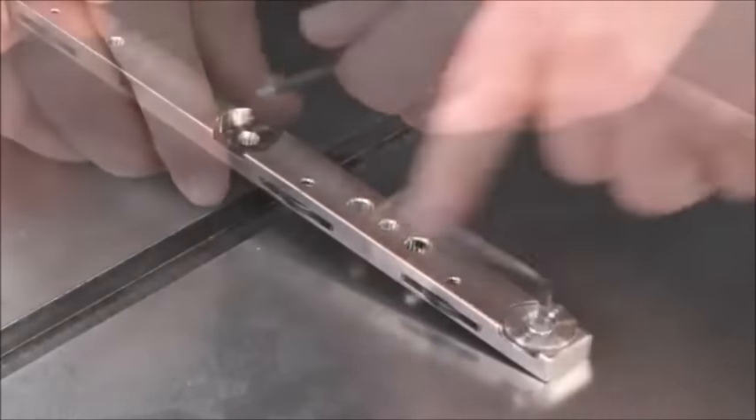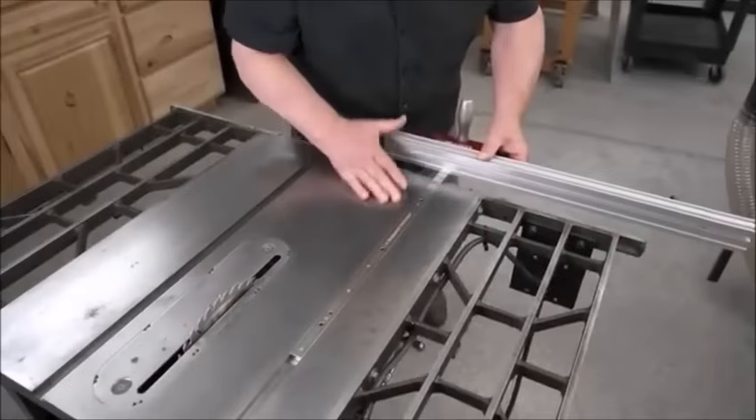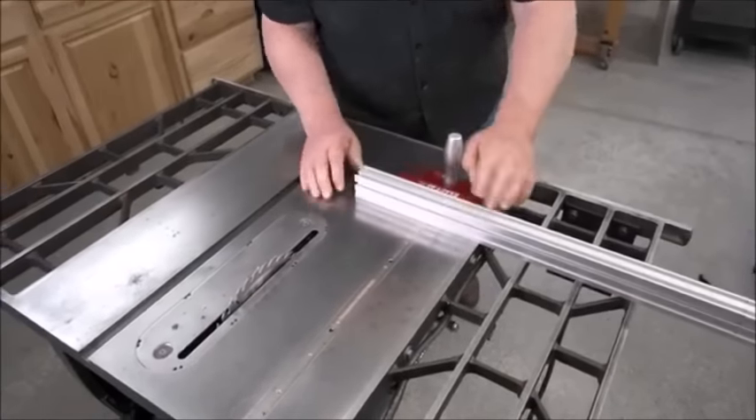If your saw doesn't have T-slots, the T-washers simply unscrew from the bottom of the bar.